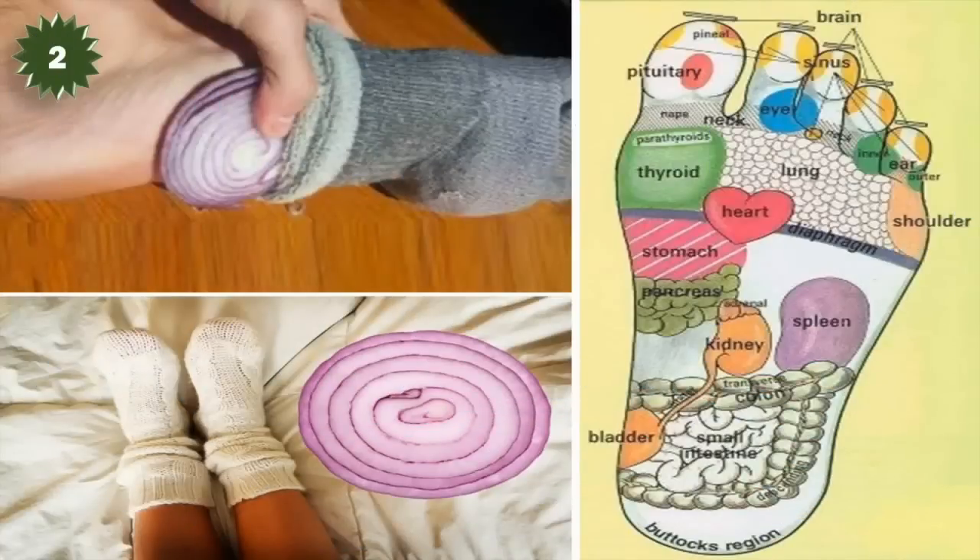Step 2: Put the onions in your sock under your foot and sleep. As you sleep, the natural healing powers of the onion will go to work through your skin, purifying your blood and killing bacteria and germs, as well as absorbing toxins. It will also help to purify the air in your room.